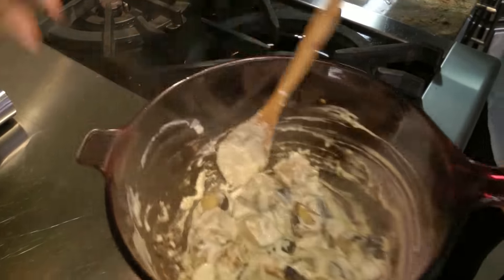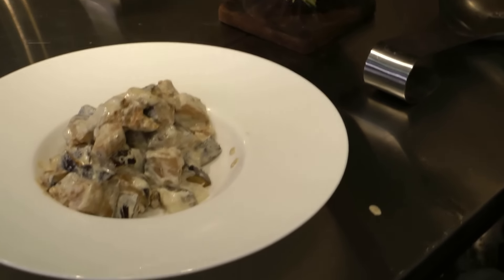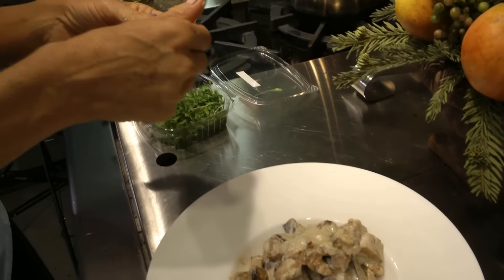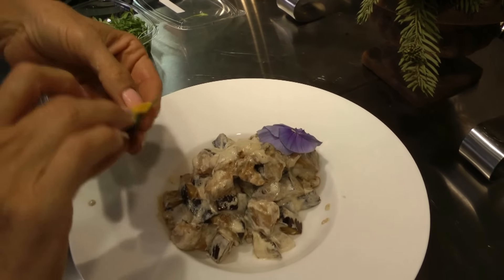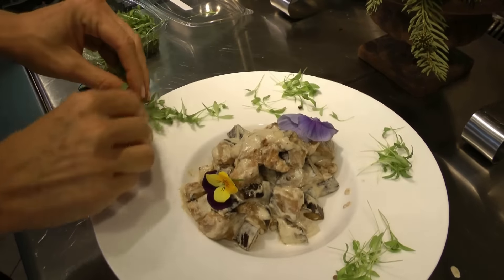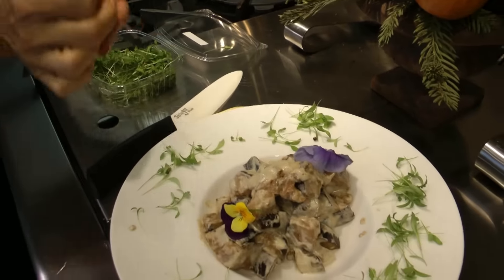Oh my god — heaven! Put it immediately into a mixing bowl. Since the eggplant is cooked, I thought I'd brighten it up with some pretty yellow flowers and a cilantro border — so pretty. And then what's also really good is a squeeze of fresh lemon.